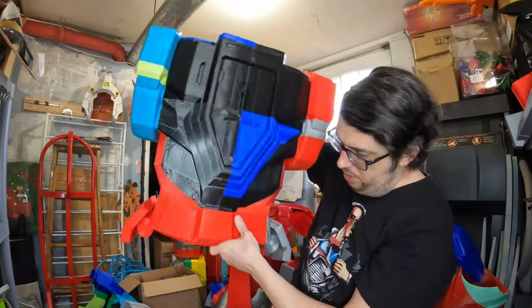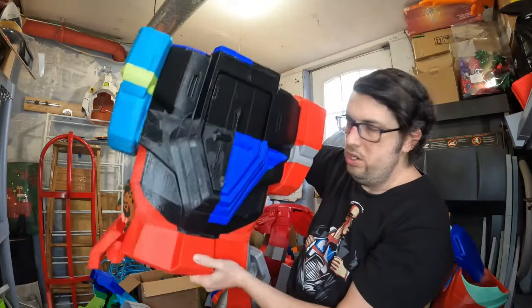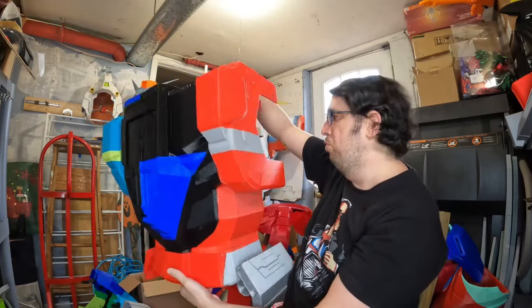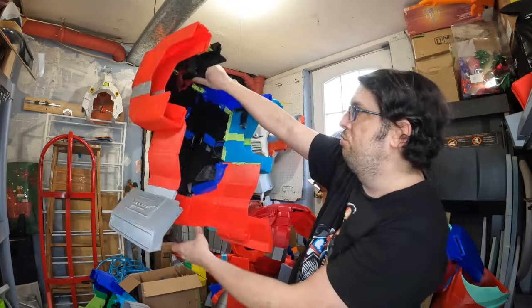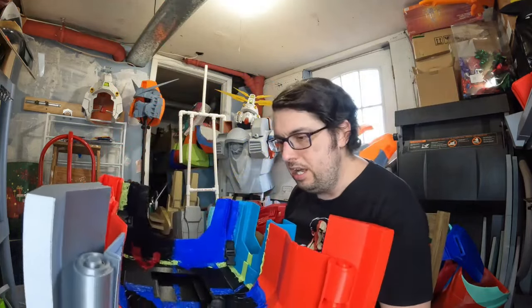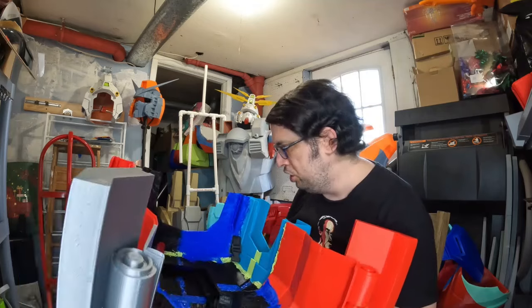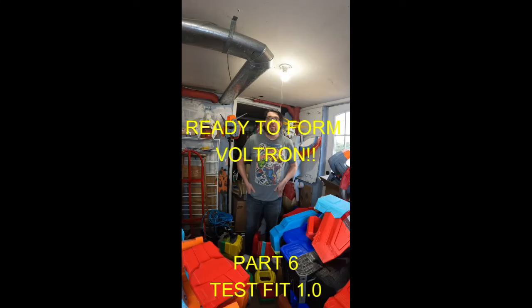With the lower part on there, it now looks a lot better — it gives it more uniformity with the back, because before the back would just be that much longer. So all I'm going to do is go through here again and re-strengthen any spots I need to. I don't think this one needs it that much, but the back piece does need some more work.